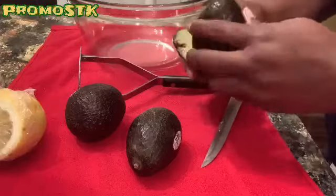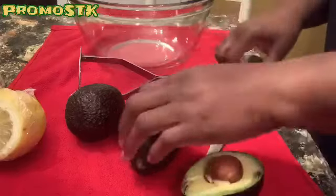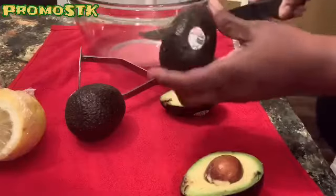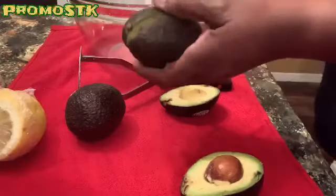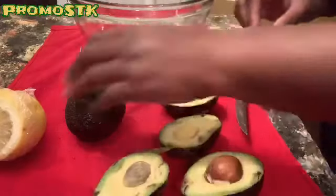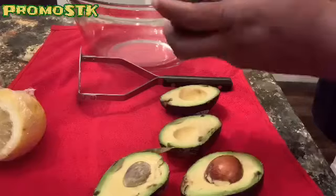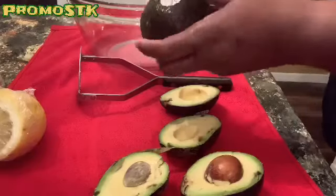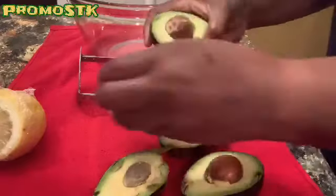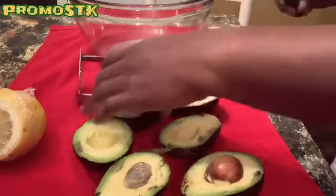Let's do the twist. Oh, look at that. Nice. So I'm going to do both halves like that. And then the third one. All right, so there we go. Now the tricky part is to get the seed out.